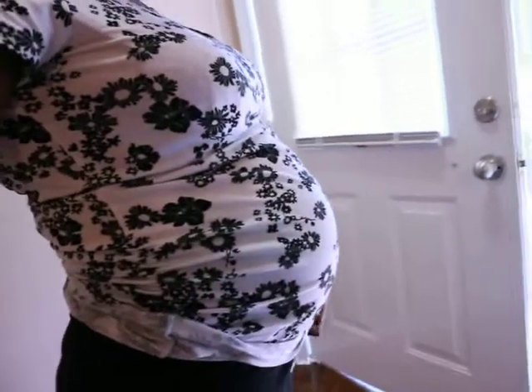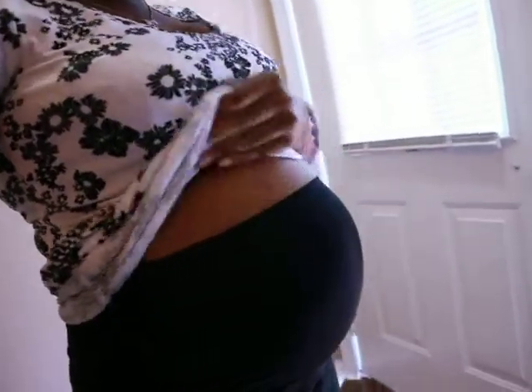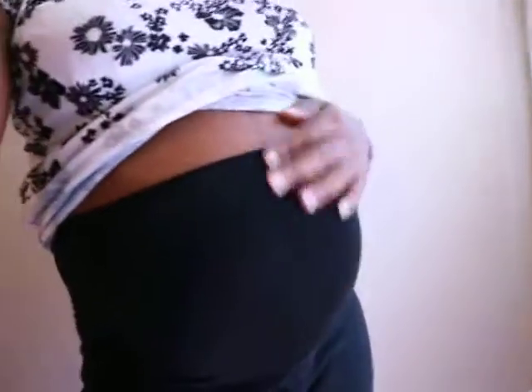I hope you enjoyed the video, and I'll try to make more review videos as part of my pregnancy blog. Right now I'm 30 weeks today — every Monday I turn another week. Here's my belly! I love this outfit I got from Old Navy, and I also got the Old Navy pin.